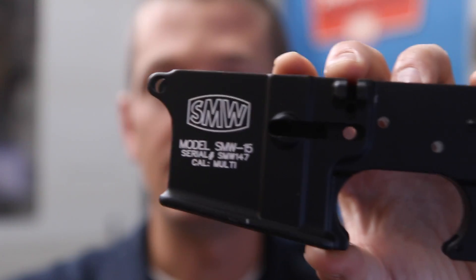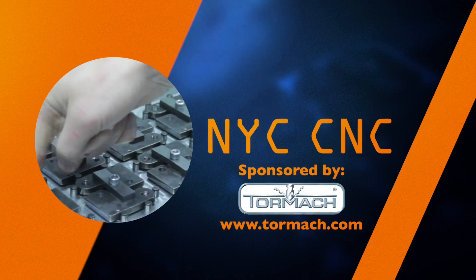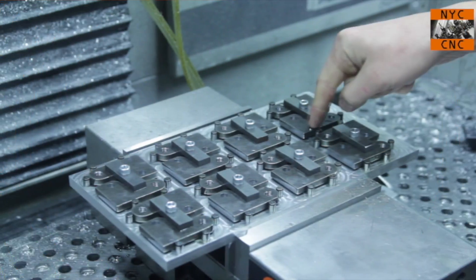Let's use Fusion 360 to engrave an AR-15 lower receiver. Welcome to another Wednesday Widget, folks. Even if you're not into guns, everybody calm down. I think there's actually some really good CAD stuff to be had here, both specific to Fusion 360 as well as just general CAD stuff.